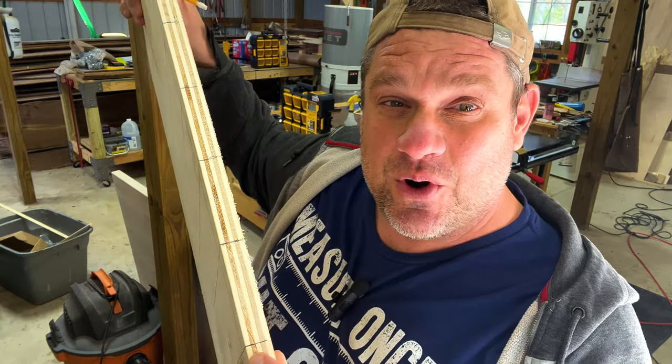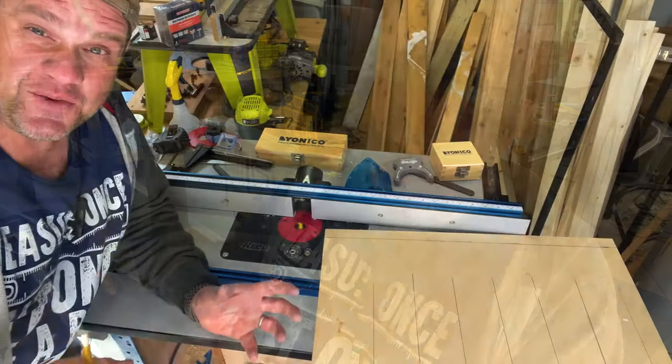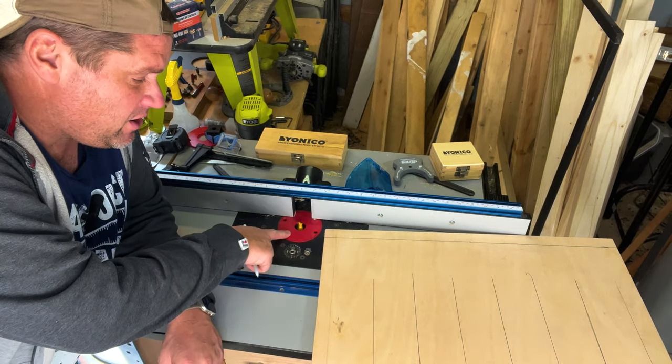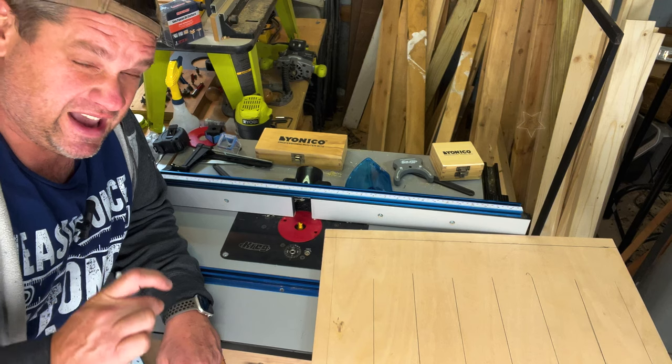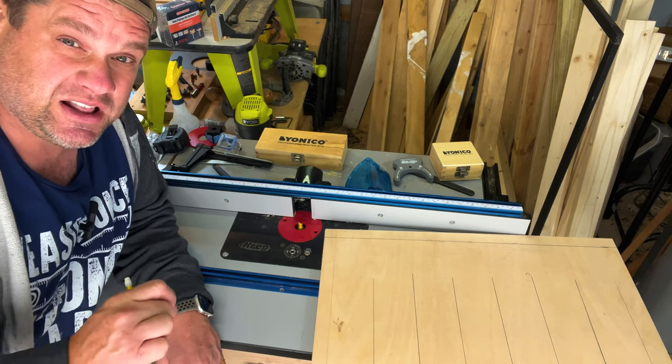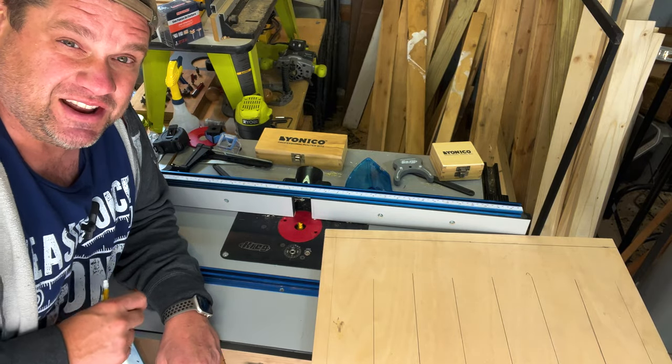Now that we've laid out those layout lines for the jig, I've carried those lines to the side of the board. We're going to use these lines to line up our router bit so that we can make those perfectly spaced grooves across the workpiece. I've raised my router bit to three-eighths of an inch — this is what's recommended by Microjig, and it should give us plenty of space to put our clamps into those grooves. Let's get started making some cuts.